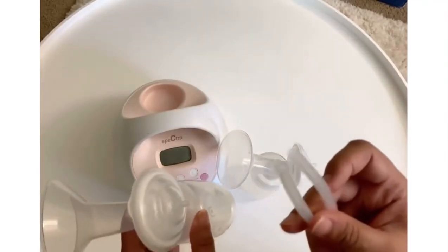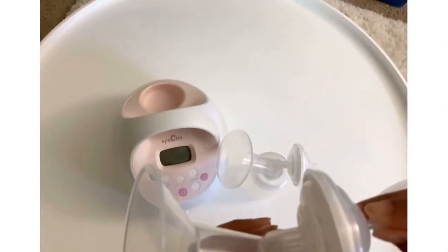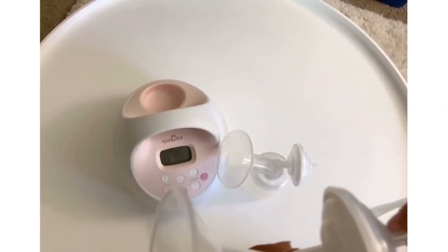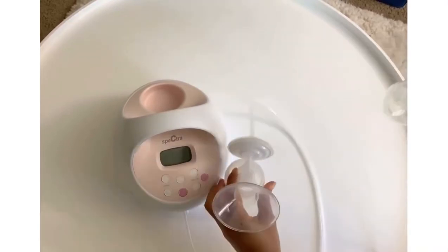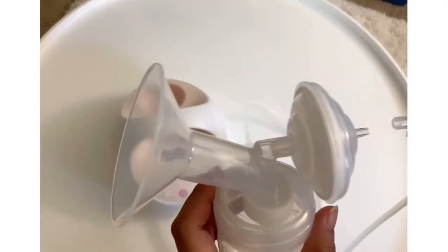And now I am going to connect the hose to the tubing port. You just have to do the same with the other one.